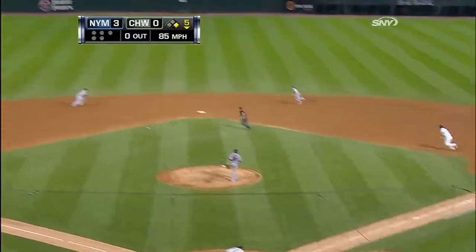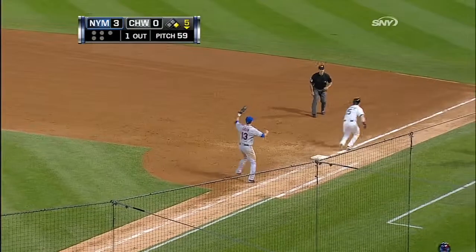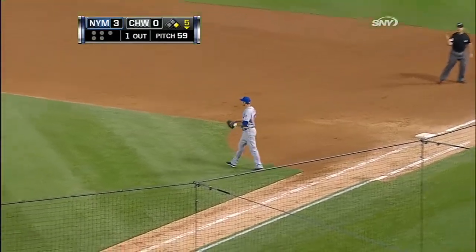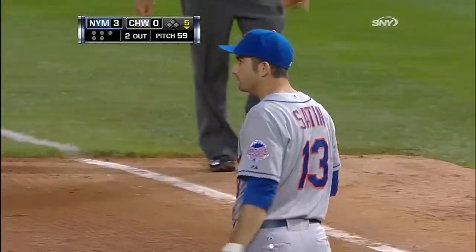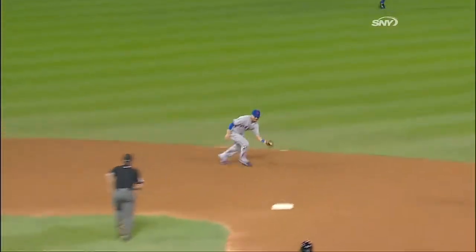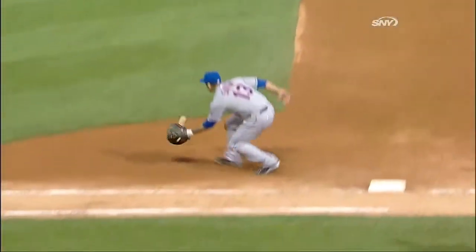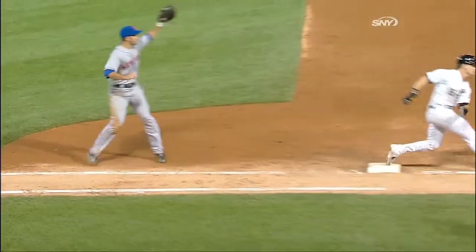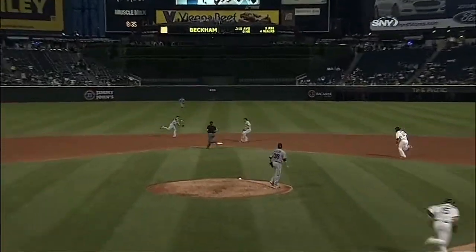Gordon Beckham doubled his first time up and he hits this one to shortstop. Quintanilla with the backhand flip. Murphy with the bare hand and Satin with the tag. Double play — gorgeously rendered by Quintanilla, Murphy and Satin. Ball off the end of the bat so Quintanilla could get to it, a bare hand by Murph and he just heaves it. Nice play by Satin coming off the base and able to tag Beckham on the thigh.